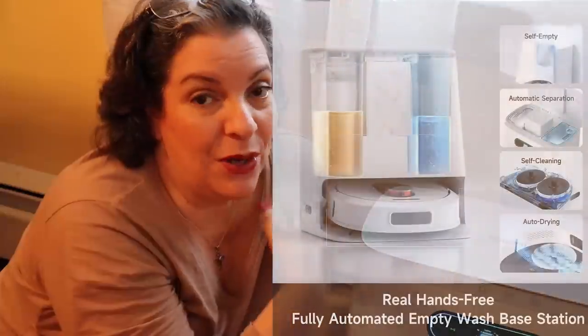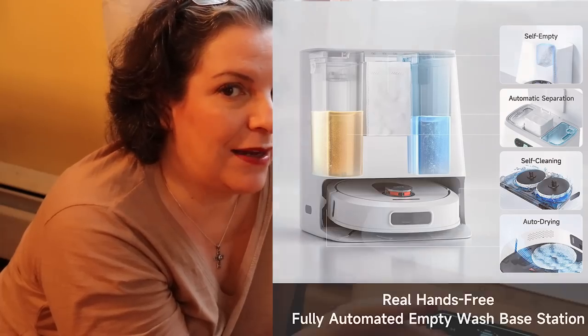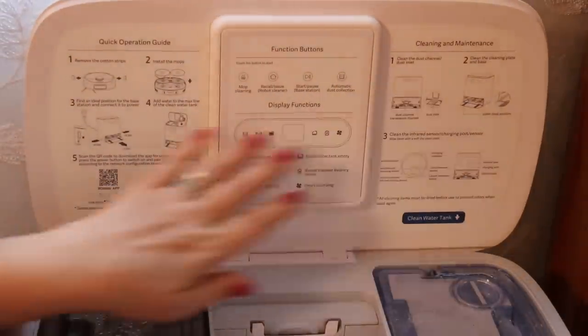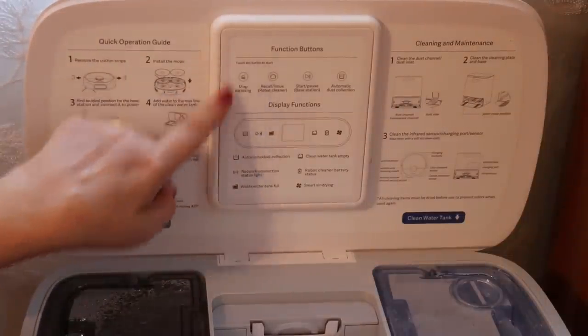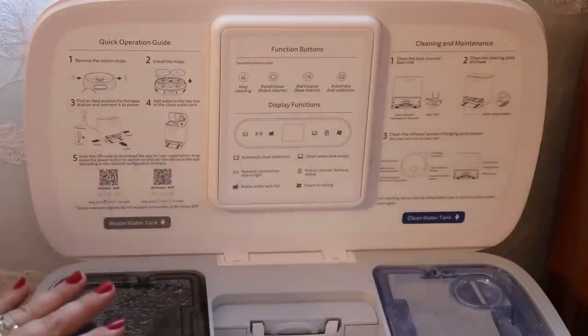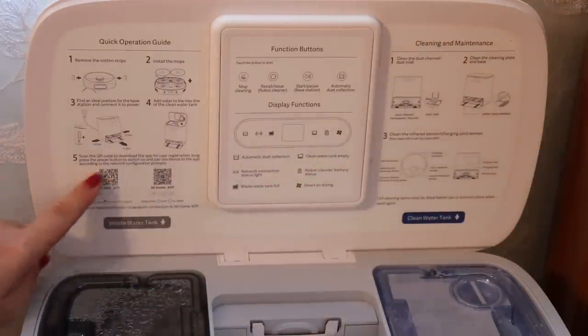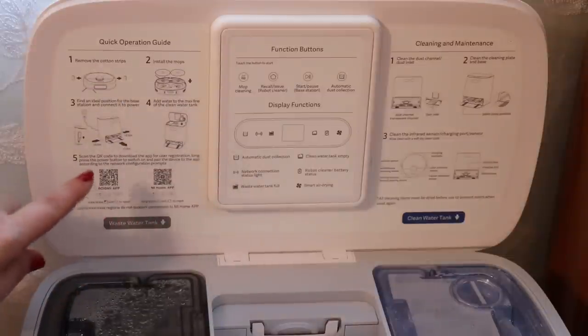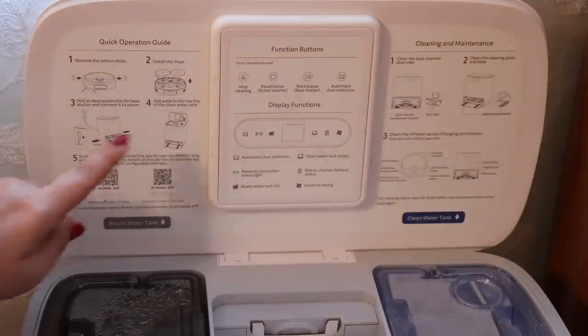So it will suck all the dirt into that collecting bag and all the dirt from the mops into the dirty water container. All you have to do is empty out the dirty water, refill the clean water, and when it's full, replace the vacuum bag. All the instructions you need are on the inner panel — a quick operating guide, function buttons, and cleaning and maintenance info. You can also use it with the app: just scan the QR code, install the app, and that's how you get your entire floor plan mapped out via GPS.